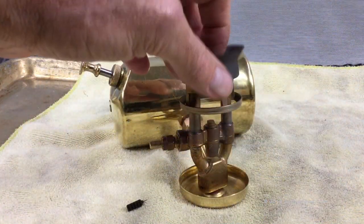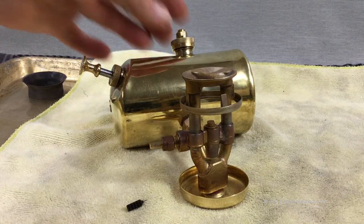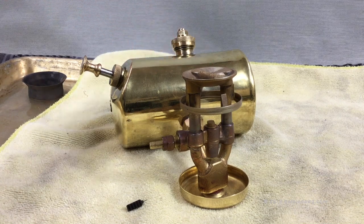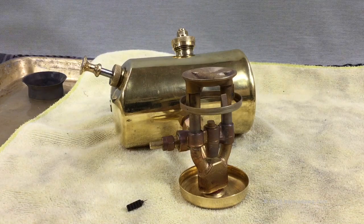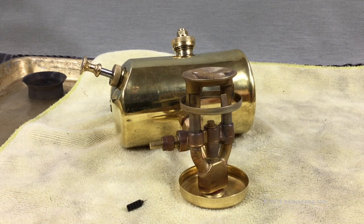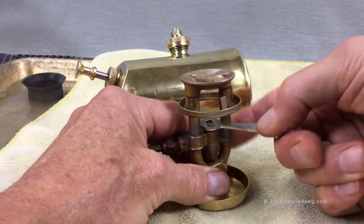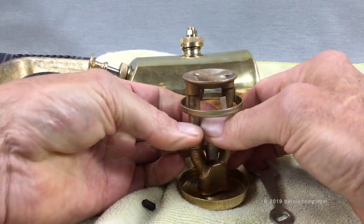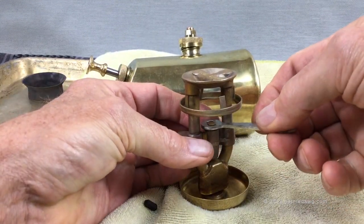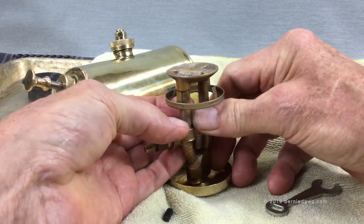The stove has cooled off. First, remove the flame ring so you can see what you're doing. The fuel cap has been loosened so there's no pressure inside the stove, giving us clear access to the spindle valve and the jet. Use the little tool that came with the stove to loosen the jet, and once it's loose enough use your fingers to unthread it from the jet seat in the stove burner.